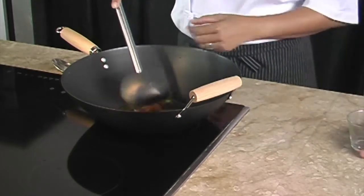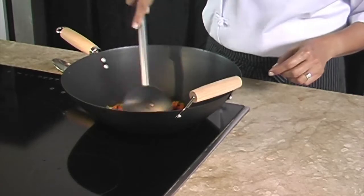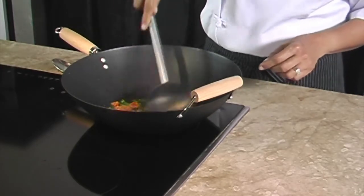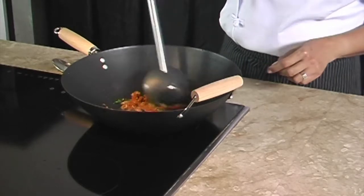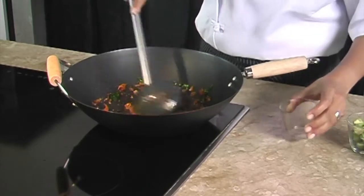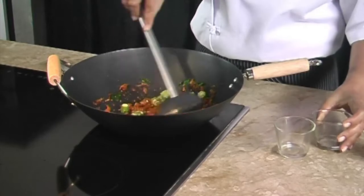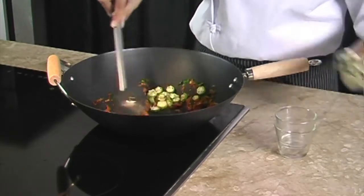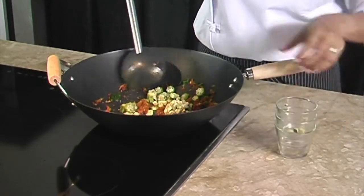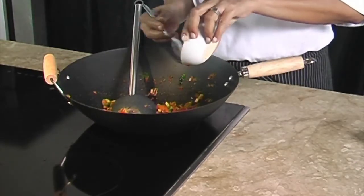We use a rubber spatula to scrape off all the bumbu. Next, we stir fry it until fragrant. After that, we will add the tomatoes, the ladies fingers, and the brinjal pieces.